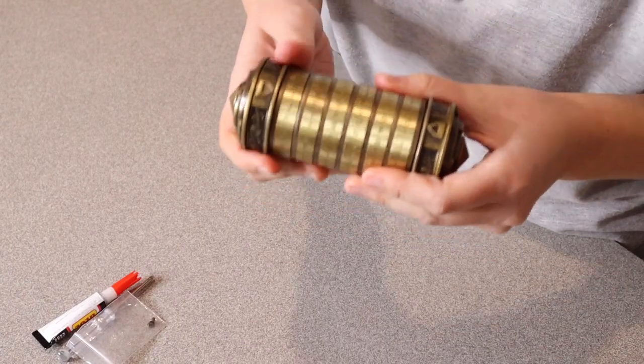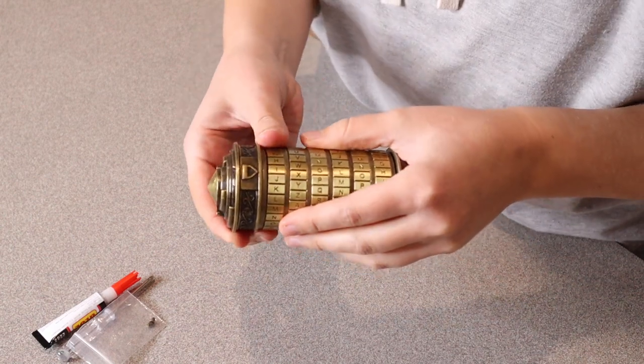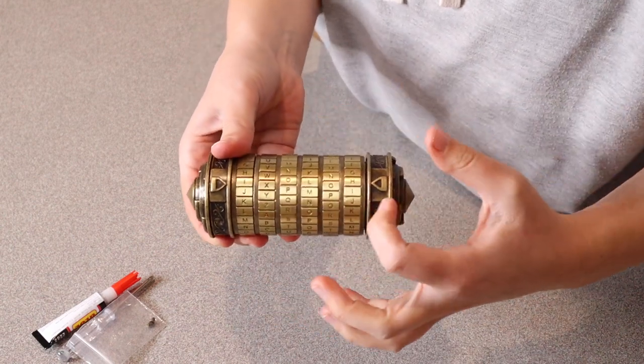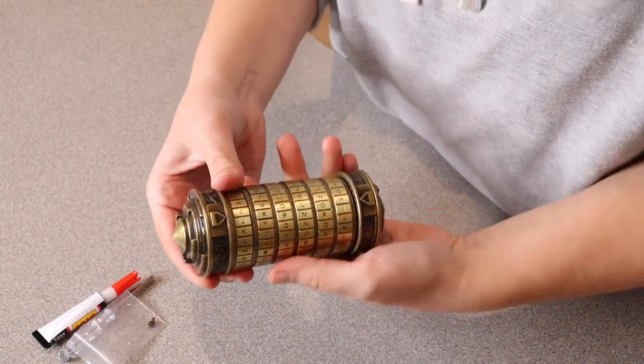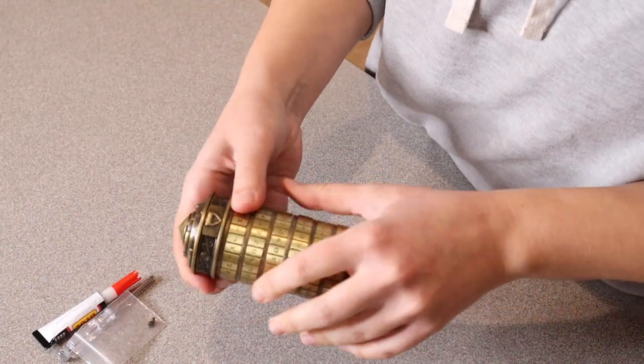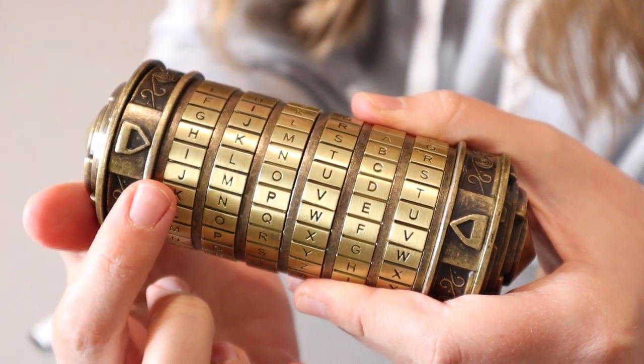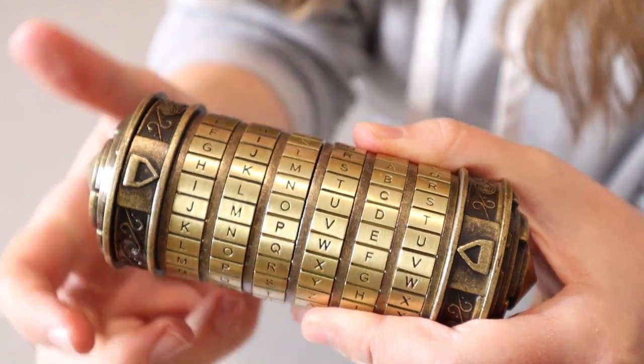So in order to get this set up, first of all you're going to want to open this up. The default code right here is ILOVEU. So I'm just going to put that little code in here. You can see I have all the letters lined up for the preset code ILOVEU.